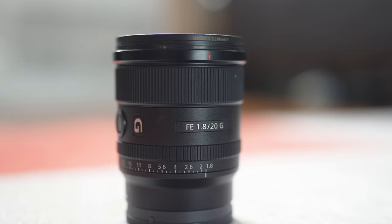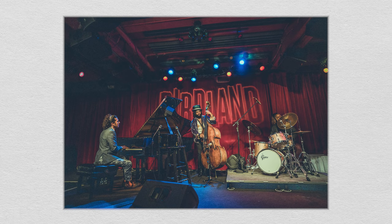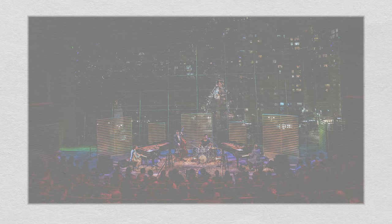Lens number two is the 20mm. This lens is great as a portrait lens and performs well in low light. It's great for when you're on stage and you want to get a wide angle of the stage or the audience — it's going to give you a big, larger-than-life photo.